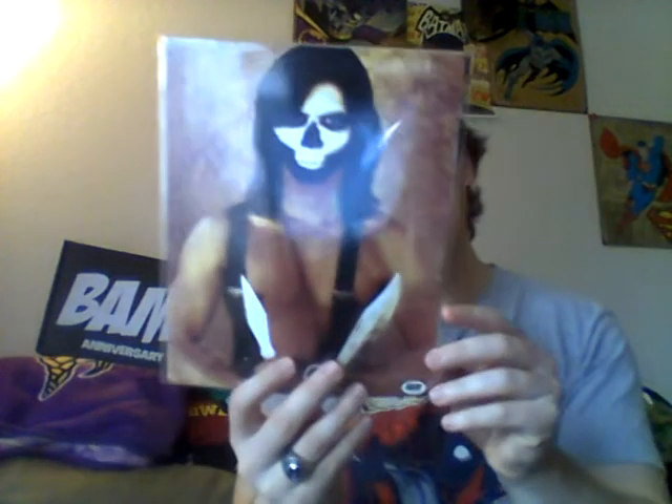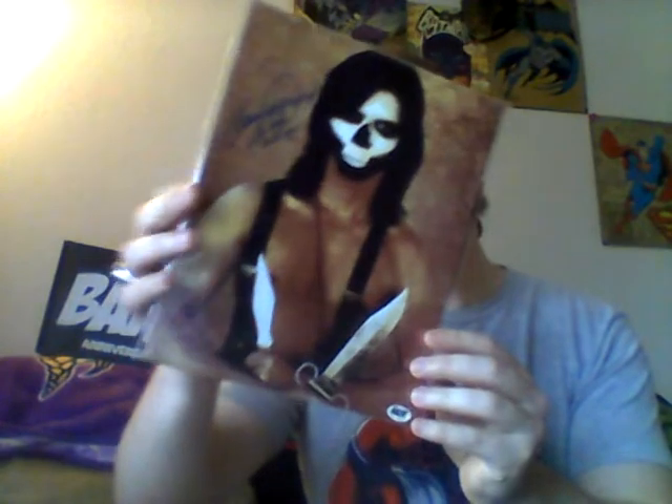And then we have our super duper autograph, and it is Lou Diamond Phillips, who played Chavez in Young Guns. That is sweet! There's Lou Diamond Phillips — I like him, he's cool. That's pretty cool. I like that. BAM Box knocked it out of the park!